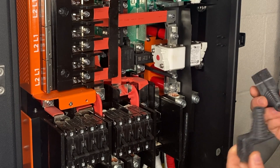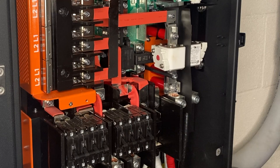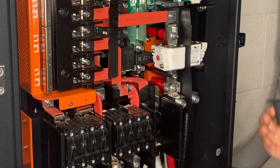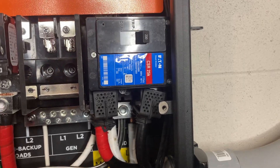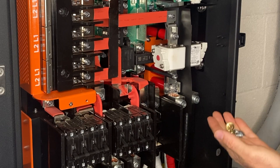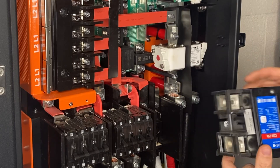This breaker kit comes with a couple of little service entrance conductor protectors. Once this breaker is installed and you turn it off, it will de-energize everything except for the conductors coming in. These are a little protective measure to prevent somebody from accidentally contacting that and electrocuting themselves. It also comes with a couple of little hex nuts, a couple of little screws, and the breaker itself.